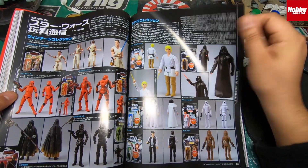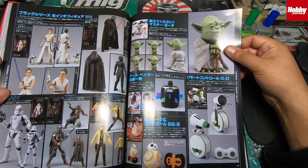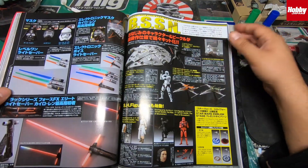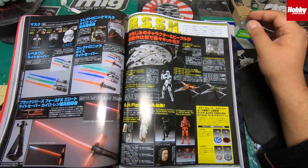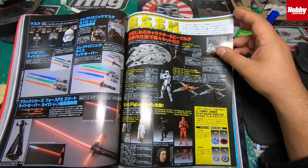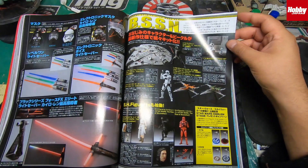There are loads of stuff on Star Wars in this magazine — a Hasbro review, Takara Tomy — and thanks to the guys who've been ordering off me. We've got the new Falcon, Kylo Ren, the Stormtrooper. These two Star Fighters are coming out in December, very soon.